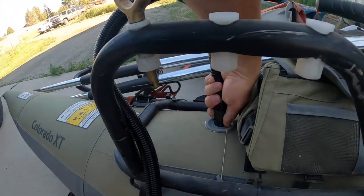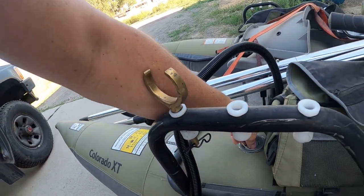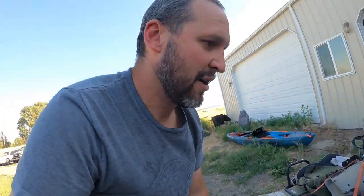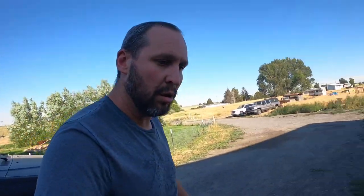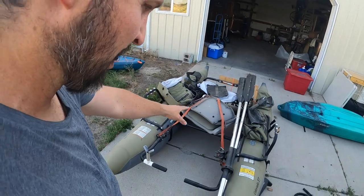We're going to put the cap on just like that, and now it's inflated. Let's go ahead and do that other side, and then we'll fumble around with this thing and see if we can find some way without a gauge to tell if we're close to the proper inflated pressure. Okay, there we are — we're at the recommended 2.5 PSI for both sides.